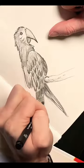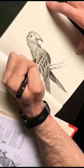Using a fine line you can also achieve that high contrast look. Not too bad. Let me know what you think.